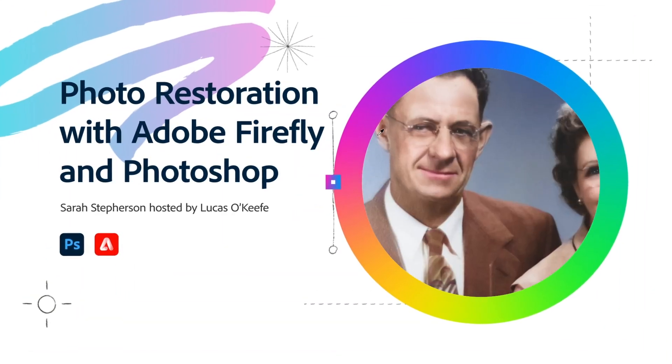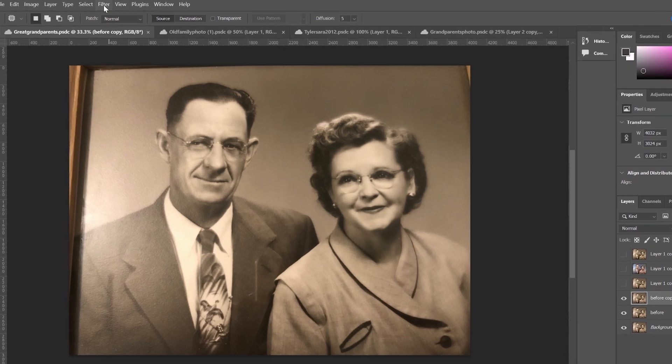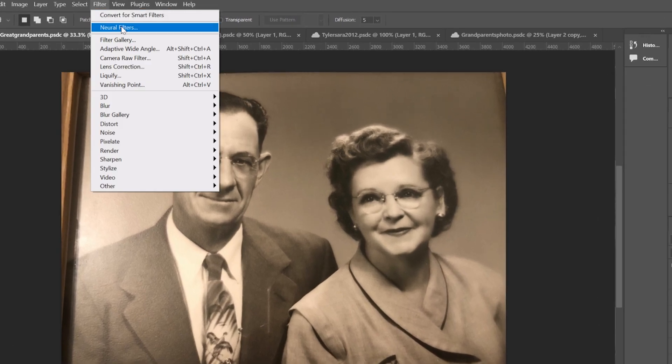We are doing photo retouching with Photoshop and Firefly. Open up your photo, go to Filter and Neural Filters. This is literally amazing.